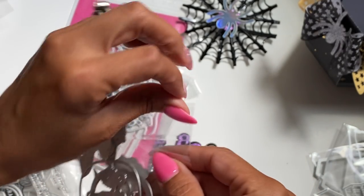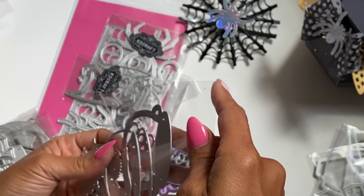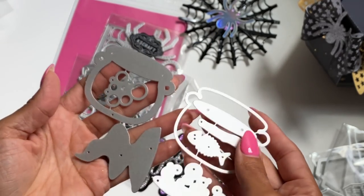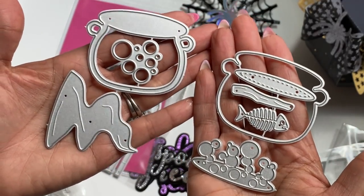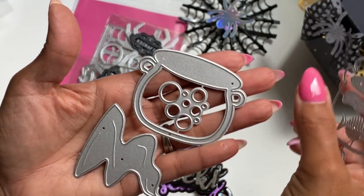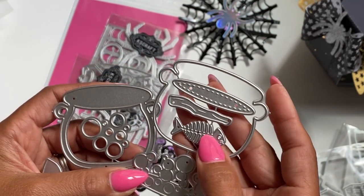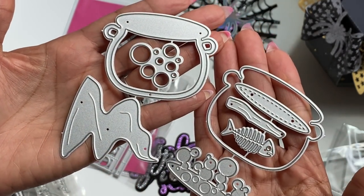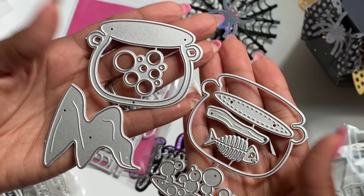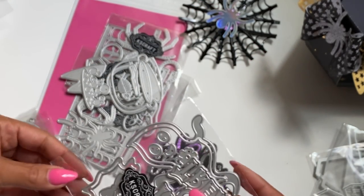Moving along to the next one — this is actually a cauldron shaker set. I'll take it out so you can see. You get everything to make a cauldron: you have the fire that you can put on top, the bubbles, this set of bubbles that looks like a little dead fish, and then pieces to embellish the cauldron. You can turn this into a shaker. There are lots of shaker Halloween embellishments in this new release.